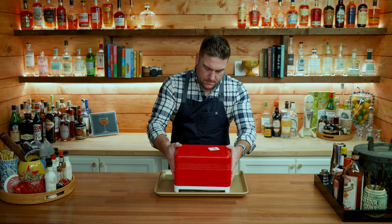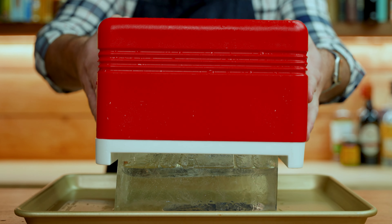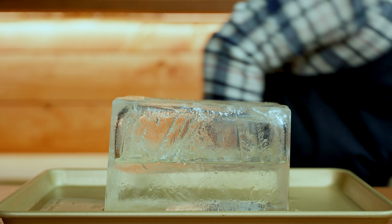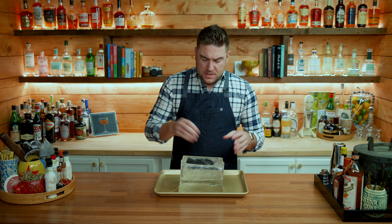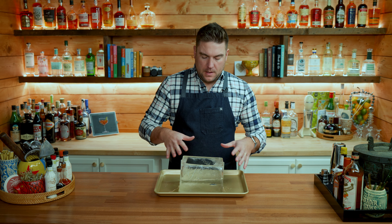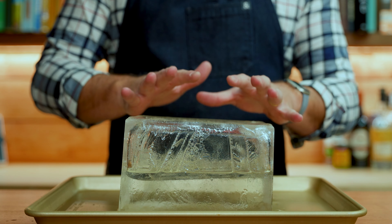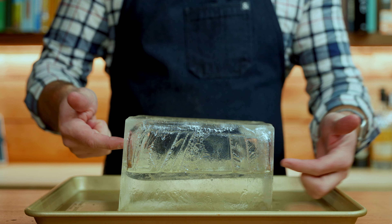Water is full of gases and impurities, and in your standard ice tray as water freezes the impurities are pushed to the middle. That's because in a regular ice tray and in your home ice maker, all sides of the ice are freezing at the same time. To achieve clear ice, we need something that is insulated on all sides but has an opening on the top.